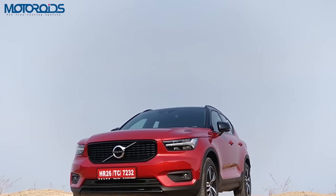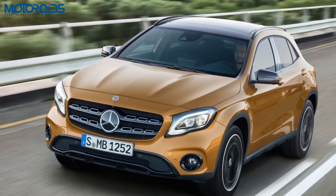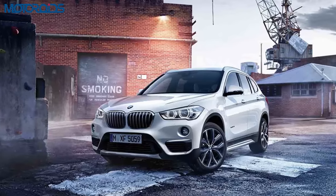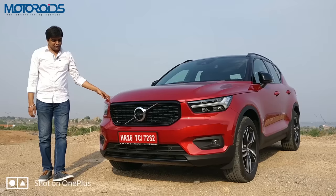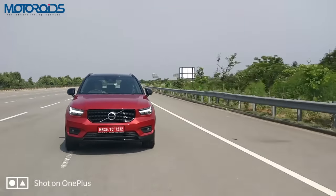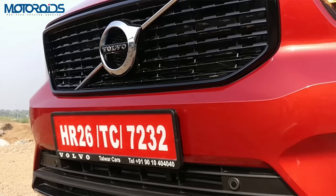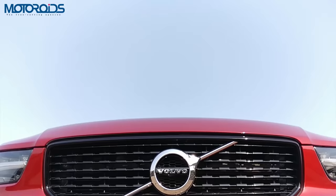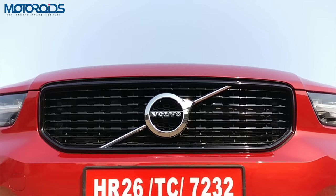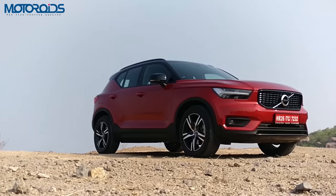It comes with Thor hammer pattern LED DRLs, which will look to chip away the dominance of entry-level SUVs like the Mercedes GLA, the Audi Q3 and the BMW X1. And by the looks of it, this is a very distinct looking car. The face is upright and very bold. It has a very confident stance at the front. You have this blacked out grille with this neat looking Volvo logo. Everything reeks of simplicity yet looks very sophisticated.